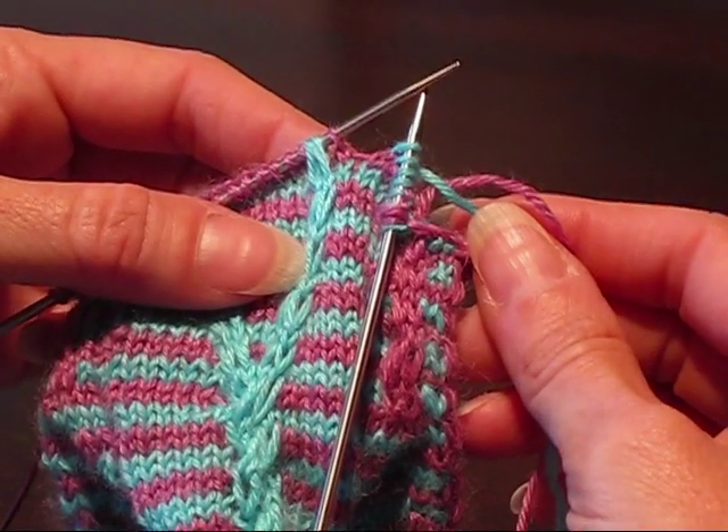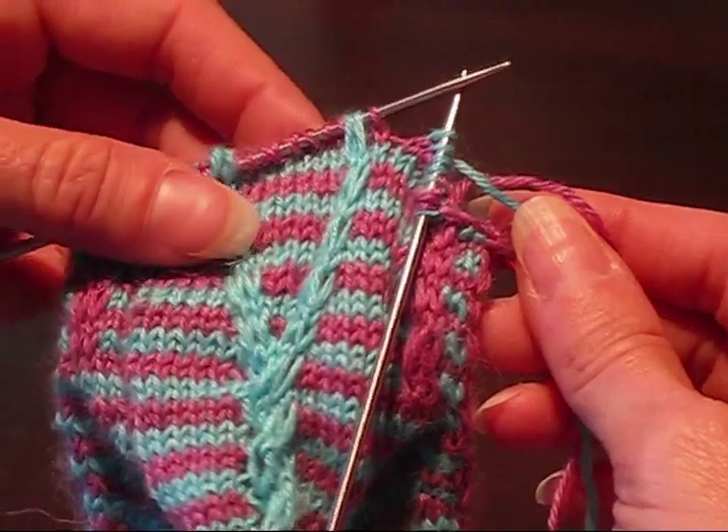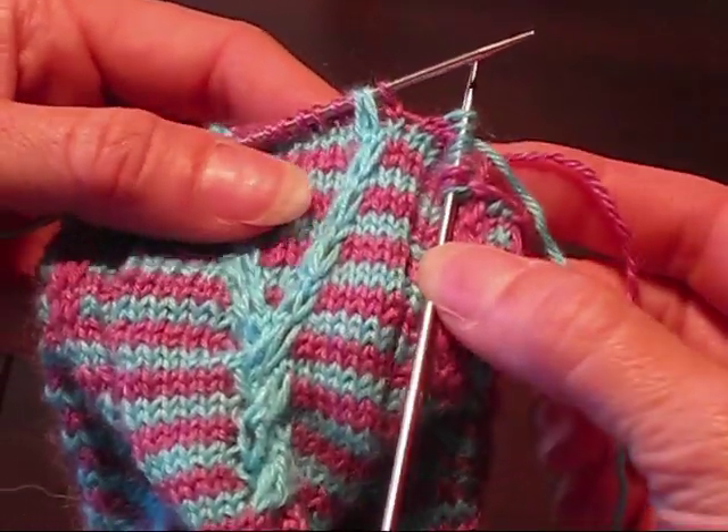Hi, this is Wendy from Knitter's Brewing, and I'm going to show you how to do the 2x1 crossed cables that are used in the cross-wired sock pattern.